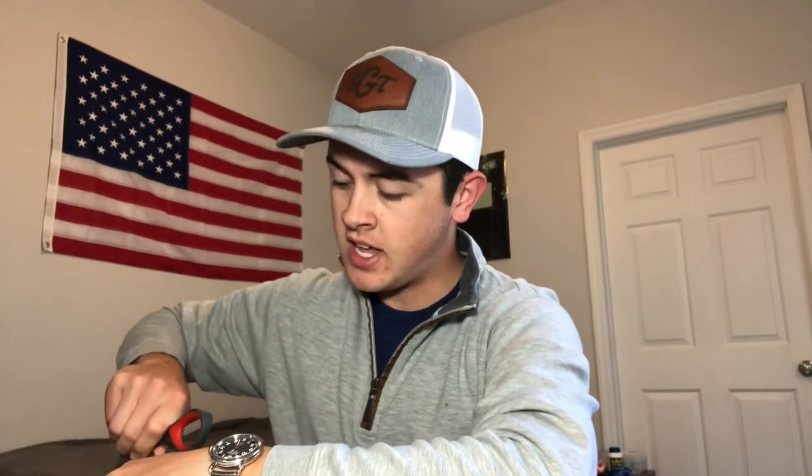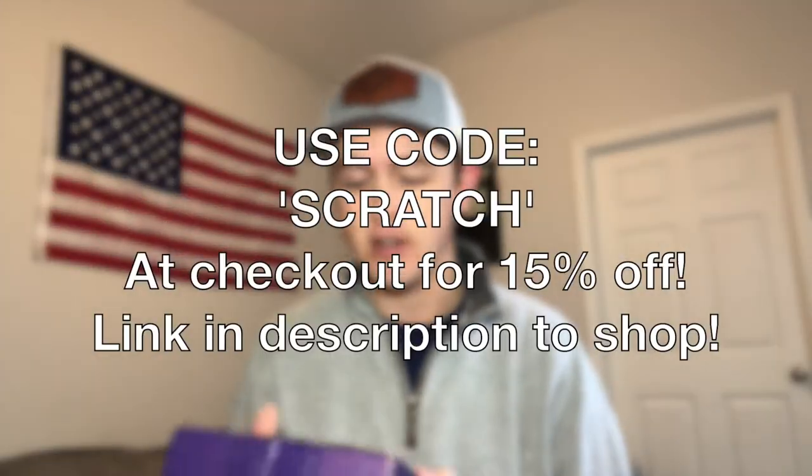I have done a few product reviews and unboxings on the channel before. Obviously this is a tip channel, but I am looking to grow into a lot of other things within golf, whether it be course vlogs, unboxings like this, club reviews, ball reviews, all of that fun stuff. For those of you who don't know, Mully Box is a golf-based product subscription box. You sign up for this, you get one every month, or they have another box you get every quarter. And they are now a partner of Scratch Golf Tips. I'm going to open up this month's box. If you like what you see, there will be a link in the description and you can use code Scratch, and that will get you 15% off your order.